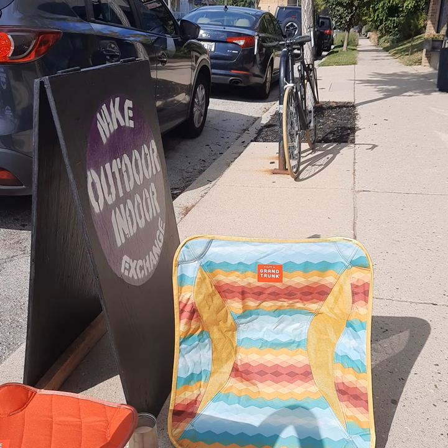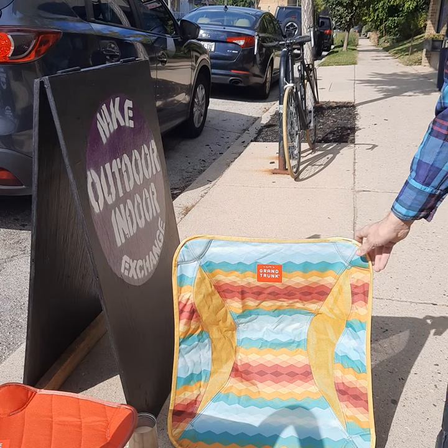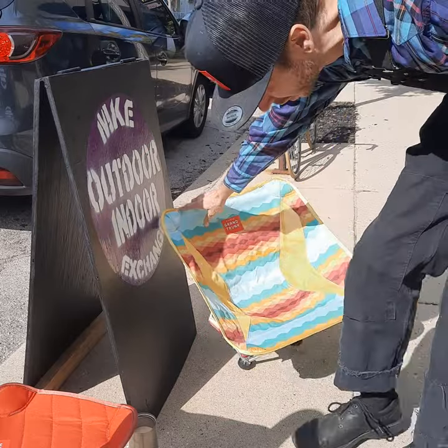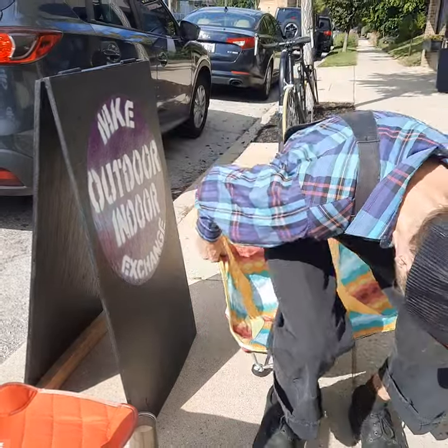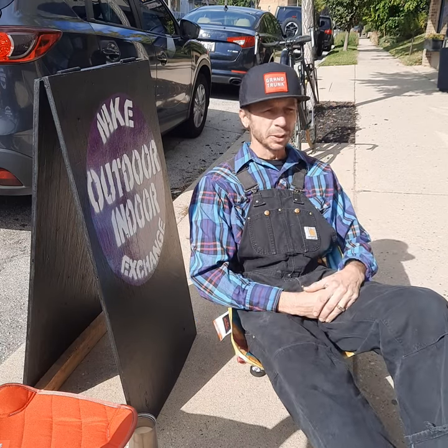That doesn't sound too good for some reason, but if you think about it, this is a two-legged chair. I never thought anyone would give any two-legged chair a 10. So in my mind, a 7 is pretty much a 10 for a two-legged chair.